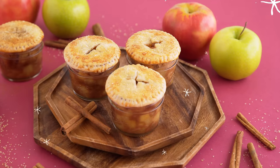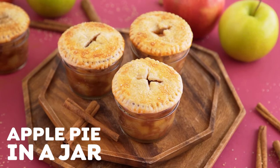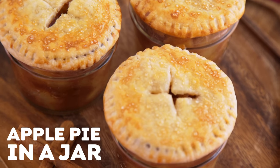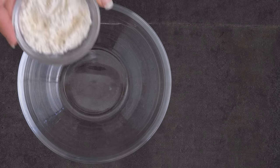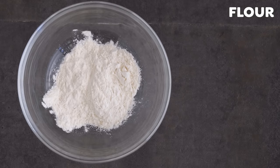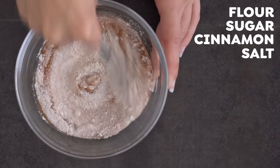For the last recipe of the day, I'm making apple pie in a jar. I love that these catch people's eye at a get-together but are actually deceivingly simple to make. We're going to start by making our apple pie filling. In one bowl, whisk together your dry ingredients: flour, sugar, cinnamon, and salt. Set aside.